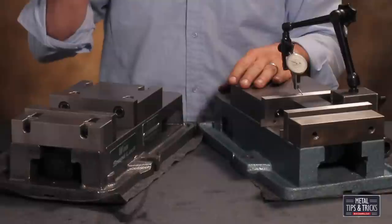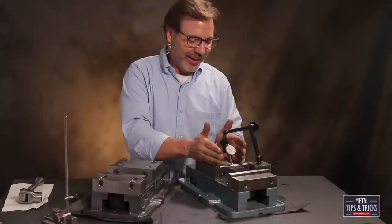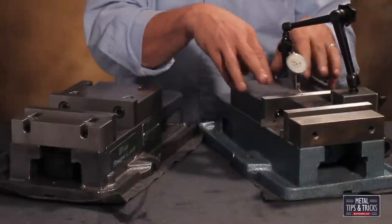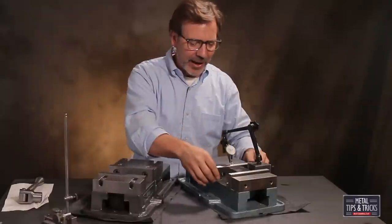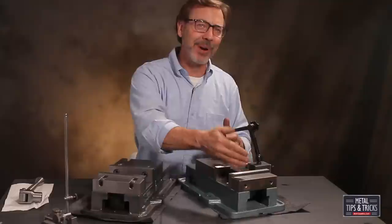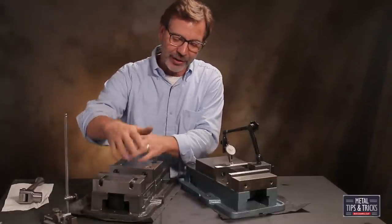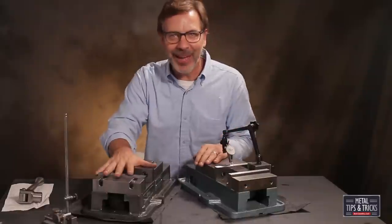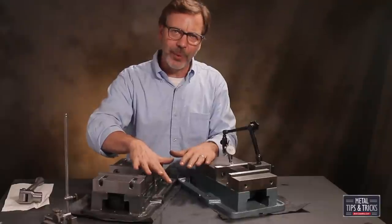That concludes our testing. It's simple to see that the Wynn Speedlock vise definitely kicked the backside of this Chinese version. I'd have to say the Chinese vise is not a good way to go — even in a pinch I would be scared to buy one, because it's going to take so much work to make it actually function. You're always going to have to be pounding your parts down and you'll find a lot of frustration, especially as a beginner. You'll blame it on your skill level when really, if you're having problems and you have a vise like this, blame it on the vise. It's great to see what your equipment can and can't do so you can avoid its weaknesses and work towards its strengths.